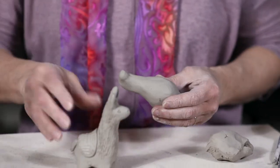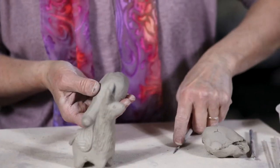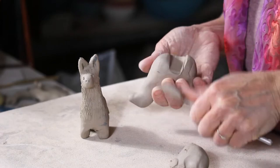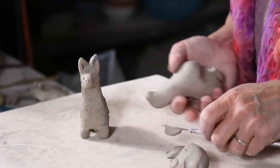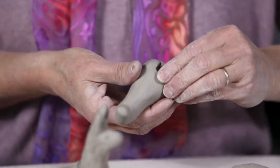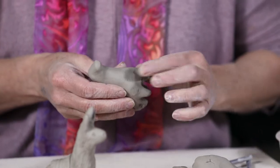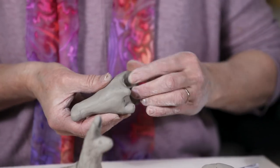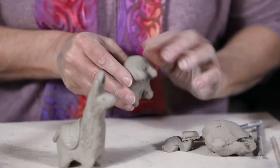Next I'm going to take a needle tool and carve out from in between the legs — carving between the hind legs and between the front legs. That leaves a bit of a mess, but with dry dusty fingers I can easily smooth and define those little nubs into llama legs, erasing any weird crevices I don't like.